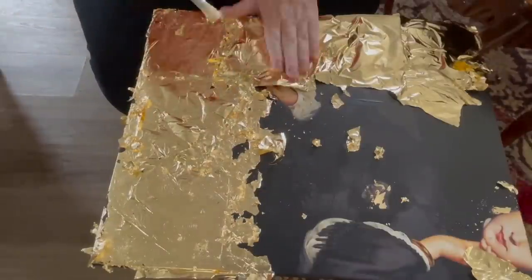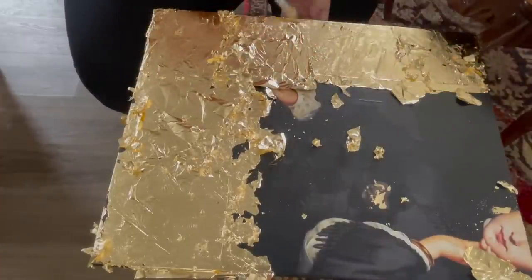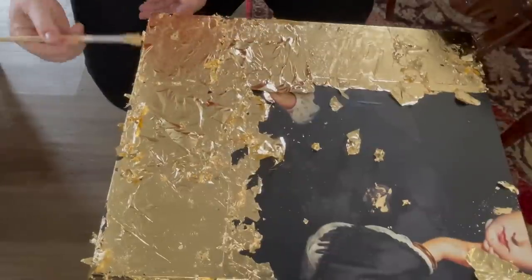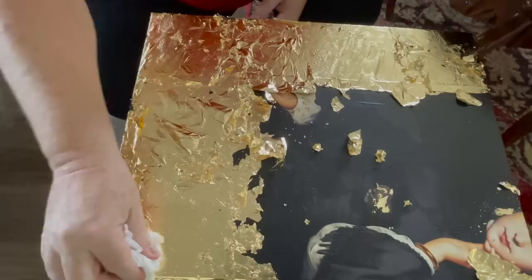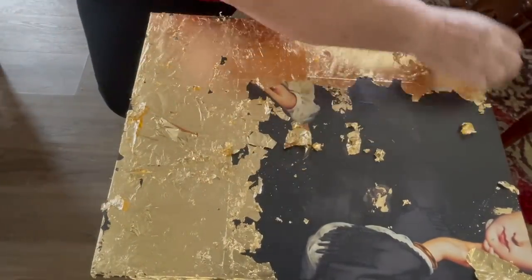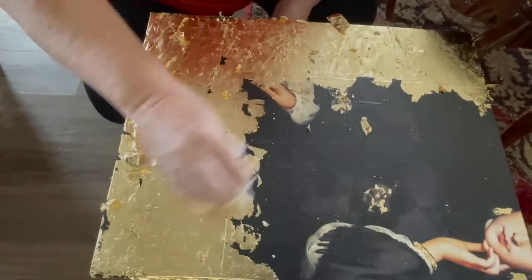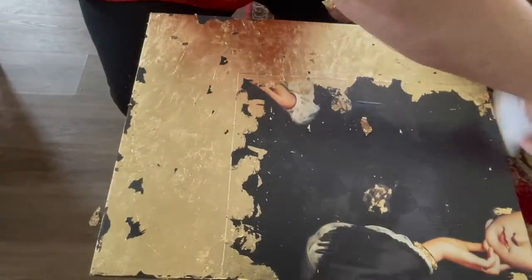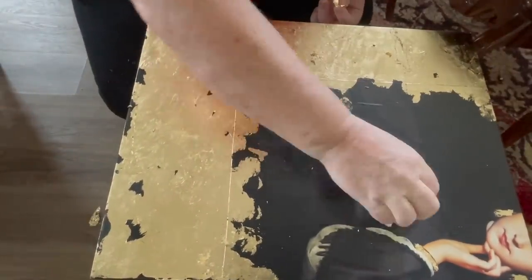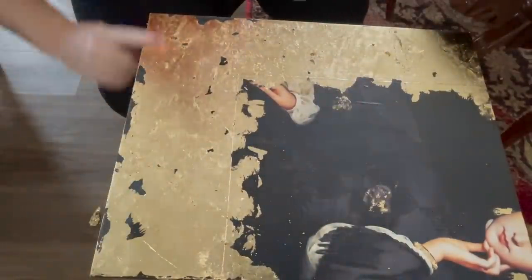I'm pressing down on the gold leaf with a fairly hard-bristled soft brush to make sure it adheres where the glue is. I don't want it all to stick — I want some to come back off. I've also got tissue paper; you can use brown paper depending on how much you want to remove. Now I'm rubbing the gold leaf and wherever I didn't put glue it just comes right off, so you can burnish the gold leaf and remove it at the same time.